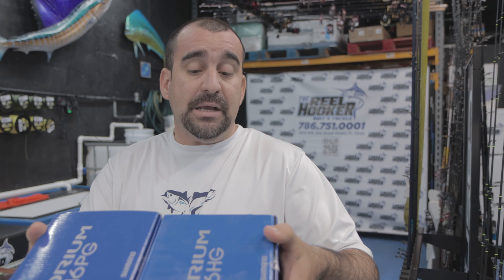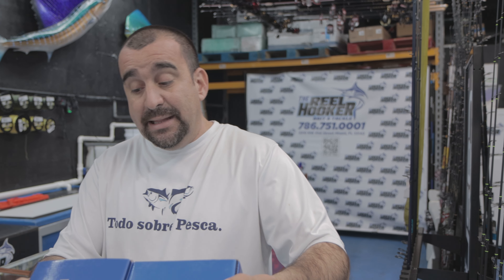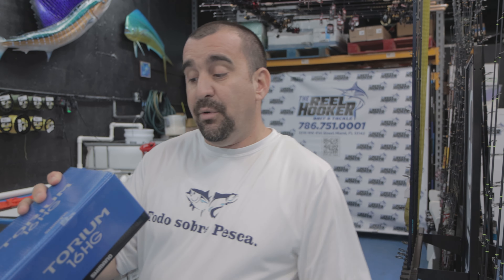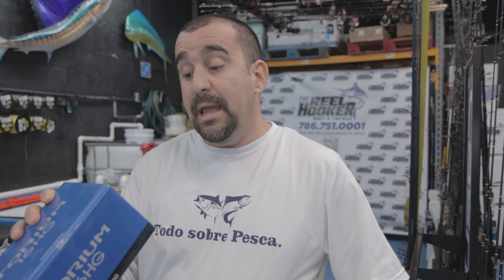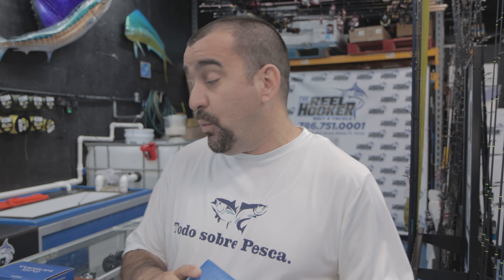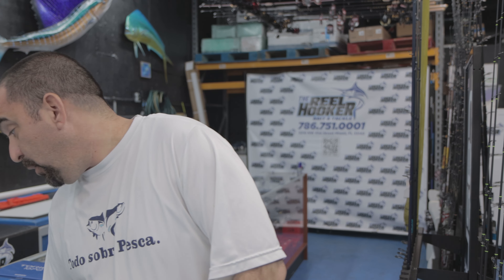El torque: en el caso del 16HG te da 46 inches de torque, y en el caso del 16PG son 34. En capacidad de nylon más o menos estamos iguales. Para el HG: monofilamento de 16 lb / 450 yardas, 20 lb / 320 yardas, 25 lb / 260 yardas. En el caso del braid: 50 lb / 530 yardas — que es lo que te recomiendo — 65 lb / 330 yardas, y 80 lb / 250 yardas.